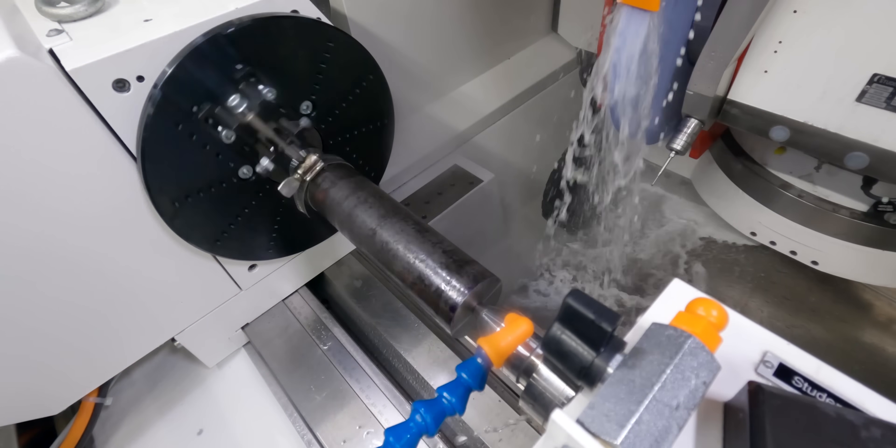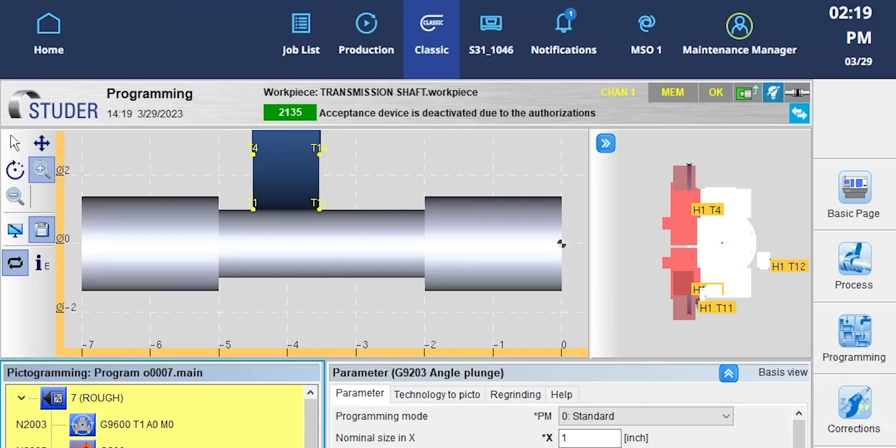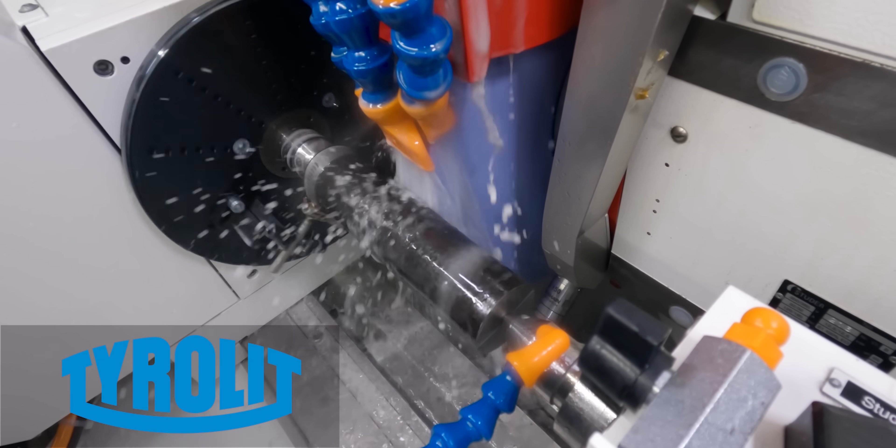For the first grind, it's going to be a roughing plunge on the left-hand side of the part, right down the middle. We're going to involve two dressing cycles: one after the roughing and one after the semi-finishing.